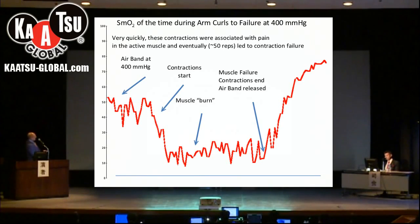What I did on this slide is I took a small piece of the first slide and opened it up. This is with the air band at 400, and the muscle is around 50 to 40. Then contractions start and very rapidly it goes down to approximately 15, and it basically stays there until the muscle fails and then we release again. Each one of these spikes is associated with a contraction of the muscle.